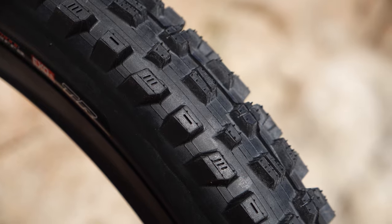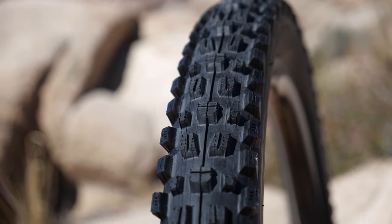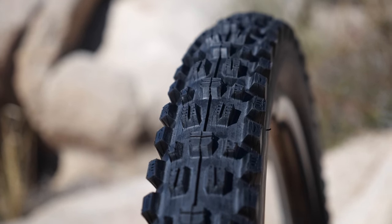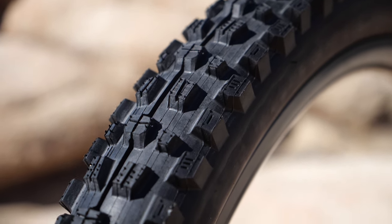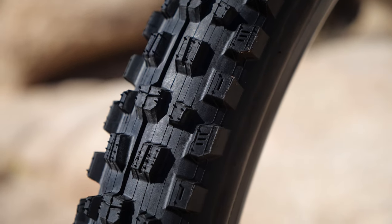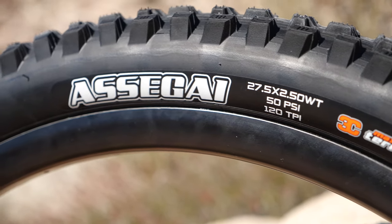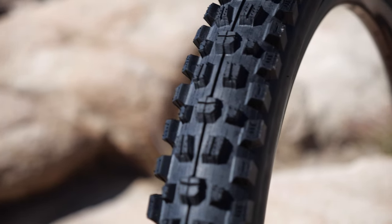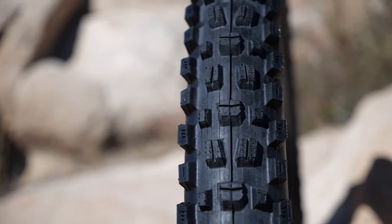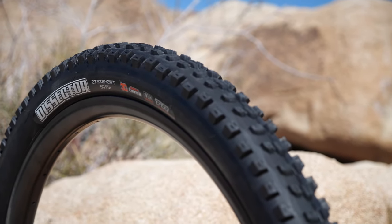The Assegai was developed by Greg Minnaar, a 22-time World Cup winner. He took different parts of the DHF, the DHR, the High Roller, and the Shorty — he really wanted to develop something that wasn't going to get caked up with soil and would be really grippy in a wide range of conditions. This tire is personally my favorite; I don't think I ever want to run anything else. One of the gripes people have with the Assegai is that it's really draggy, but that's because it provides so much grip. One way to offset that is to get a fast rolling rear tire, and the Dissector pairs up really well with the Assegai.